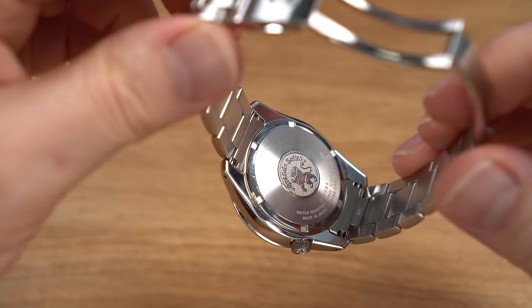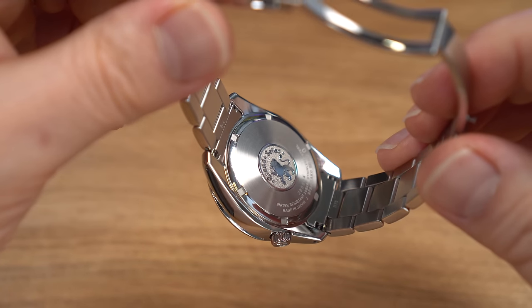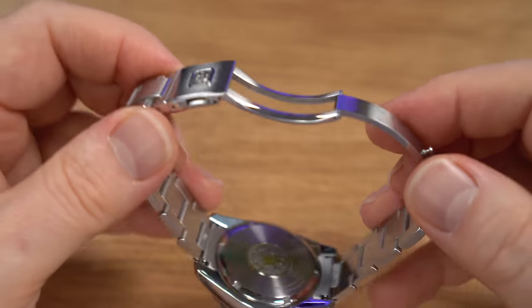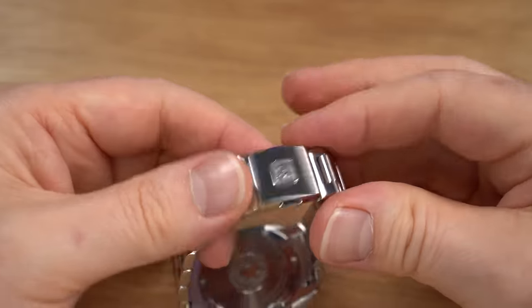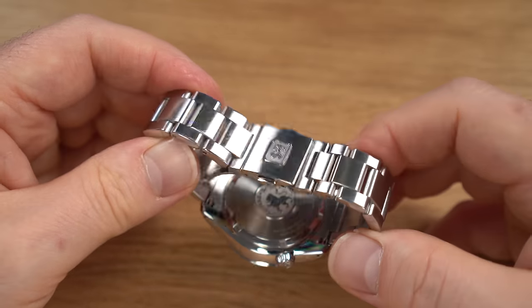There's no open case back on this one — it's got the Grand Seiko Lion disc on the back, which looks very much like an old Omega case back with the hippocampus, but with a lion. The bracelet is a simple lever clasp with a two-button release and the Grand Seiko logo on the back. There's no real adjustment. I've not tried any aftermarket straps on this one — because it's a sports watch, I just wanted to keep it as a bracelet watch. It's my one and only bracelet-only watch.